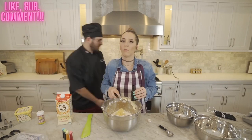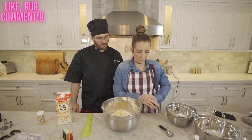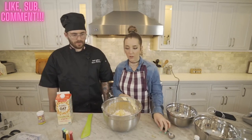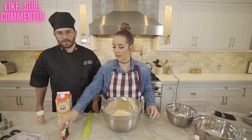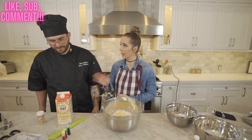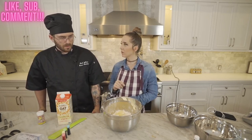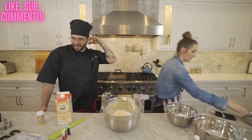Oh, you put too much vanilla? I got some extra bowls so we can do a Rosanna Pansino move and make different colors — we got some nice little food colorings so we can decorate your cake really nicely.